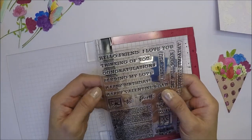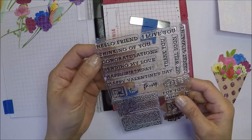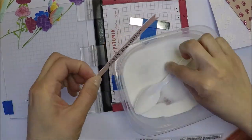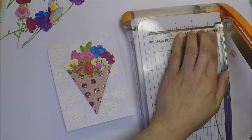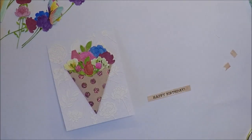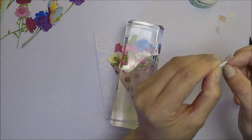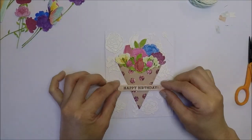For the sentiment, I used the happy birthday sentiment from the stamp set. I'm going to ink that up with VersaFine Onyx Black ink, emboss it with clear embossing powder, and heat it with my heat tool. I cut both ends of my sentiment using my Fiskars trimmer. Then I adhere the bouquet of flowers on the card base in the middle and pop up the sentiment with foam tape, placing it under the flowers on the flower holder.